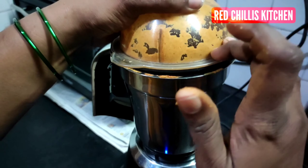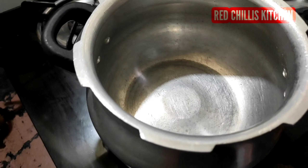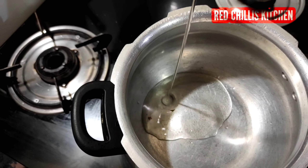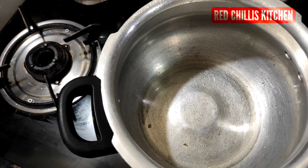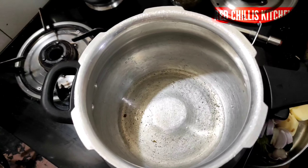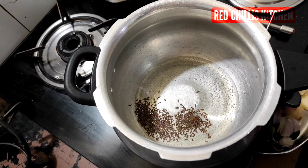Now we are going to cut the rice. I will add 4 teaspoons of the beef. I will add 1 teaspoon of the beef.